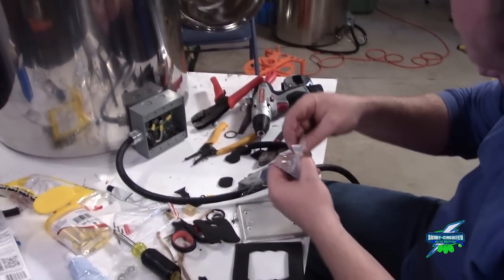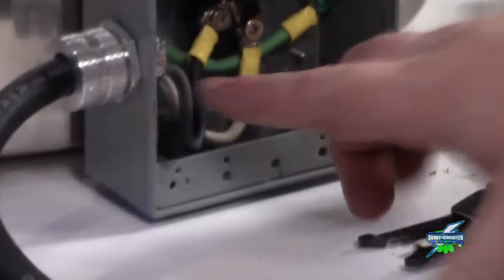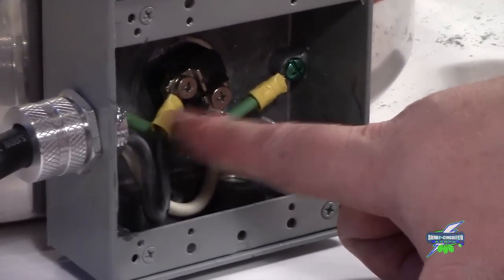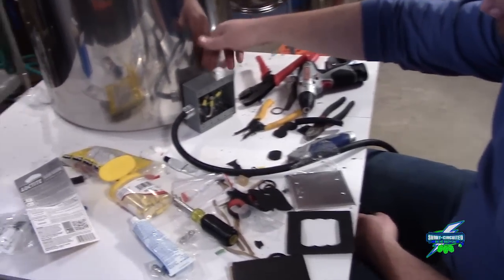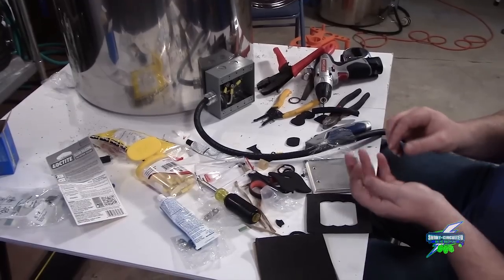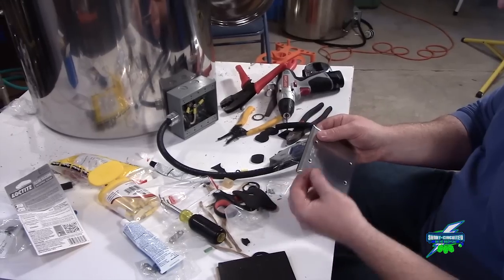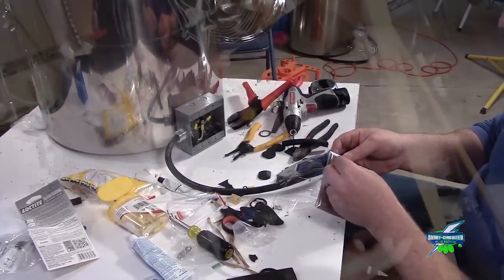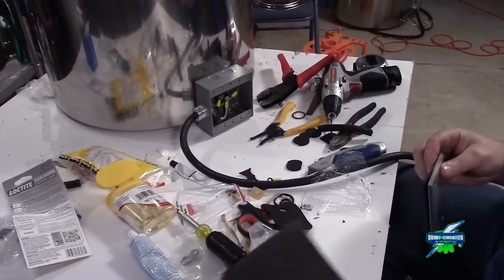We've got the two hot legs of the 220-volt circuit coming out of the plug up into the box. Two hots — one goes into each side of the element; it's a 220-volt element. Then we've got the ground to the box, which is grounded through the element with a stainless steel washer, so everything is grounded. We'll put the watertight cover on and this one will be ready for a wet test. The panel just got painted — it looks pretty sweet — but wiring that is another day.